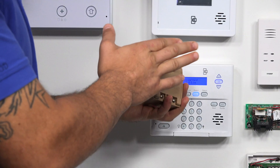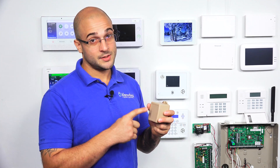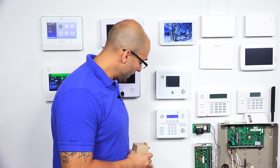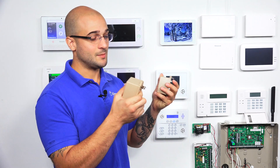The reason that you would use this with a Vista 20P is that if you've purchased, let's say, an IGSM V4G — which is an external communicator that has IP and cellular — that's actually going to ship with one of these. You can use this to power your system and this transformer at the same time.